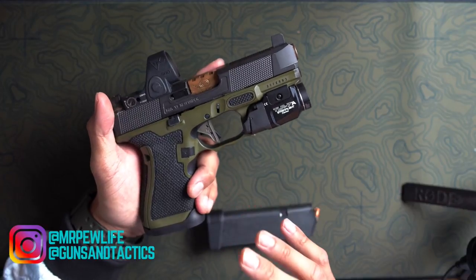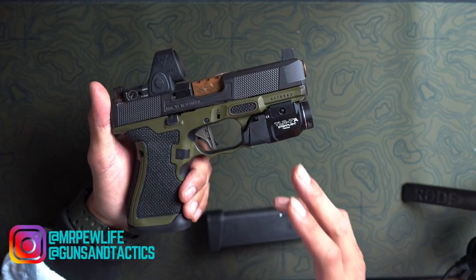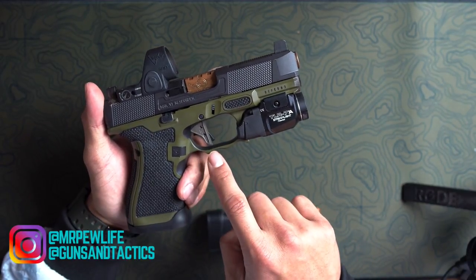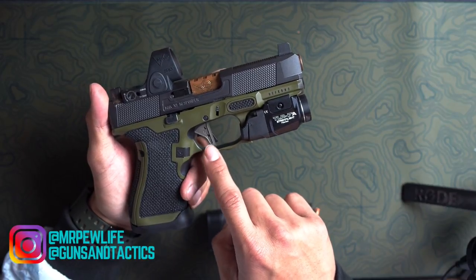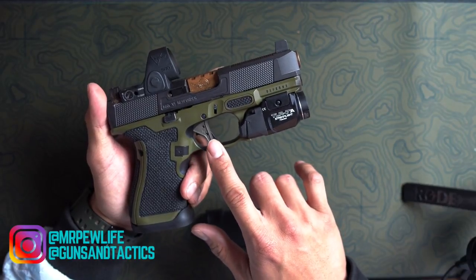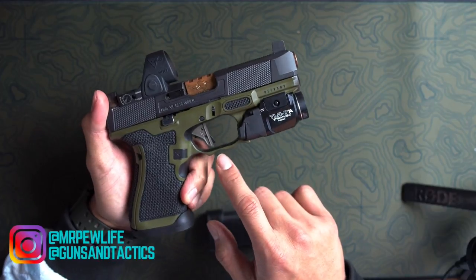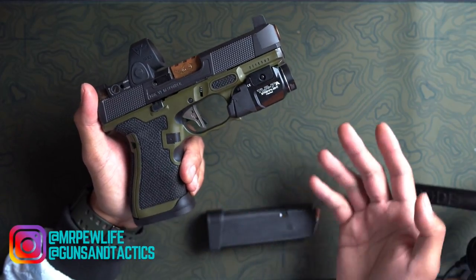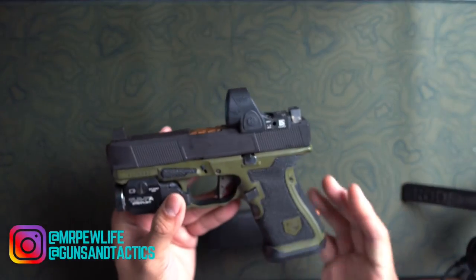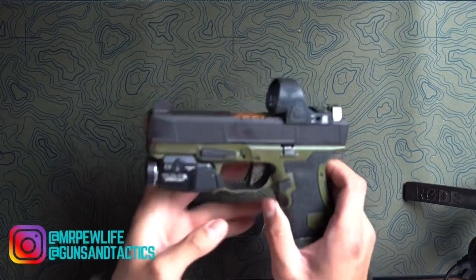I went with Fowler because it doesn't change the trigger weight — since this is a defensive pistol I didn't want to make it any lighter. This is a Gen 5 Glock 19 and their triggers are already pretty good. I just wanted to change the look and the feel. I like the flat face, I love how it looks, and the gray on the green looks amazing. I'm not losing any of the safety and reliability features of the stock Glock.